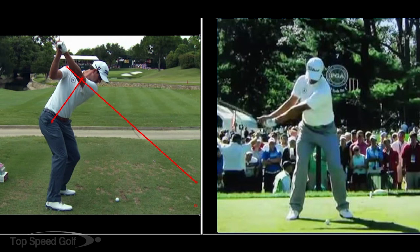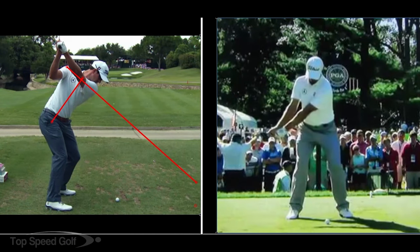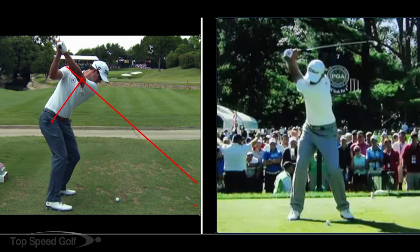Now if we look at this from face on, we'll see that the same thing is happening. He's gotten a weight shift to the right, so his body has loaded up a little bit. His nose, if you were to draw a line down to the ground, that would be loaded up to the right side. So the upper body and the spine has a tilt away from the target as he goes to the top. To get that good full turn like we see here, he's gotten well over a 90-degree turn — a couple of things have to happen.